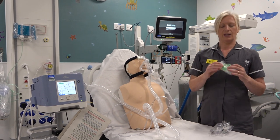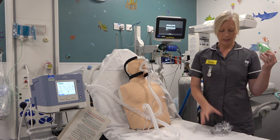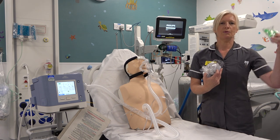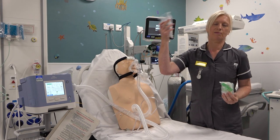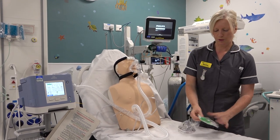For that, you'll need a little three-piece as such. Sometimes the nebuliser mask comes as a three-piece in the packet, so obviously if it is in the nebuliser, you don't need a second one, but this one doesn't, so I'll use one of these.